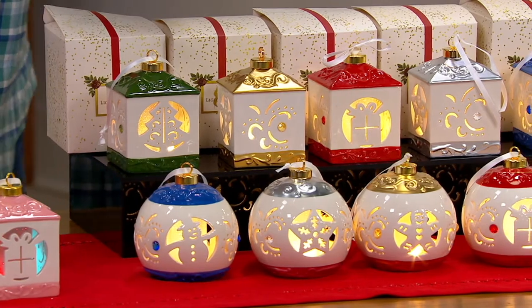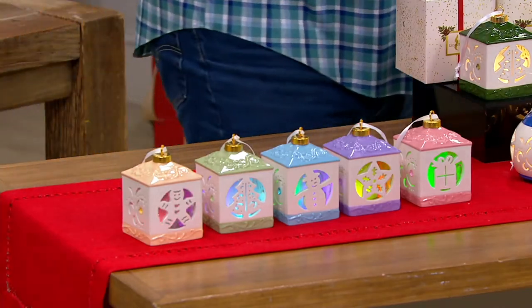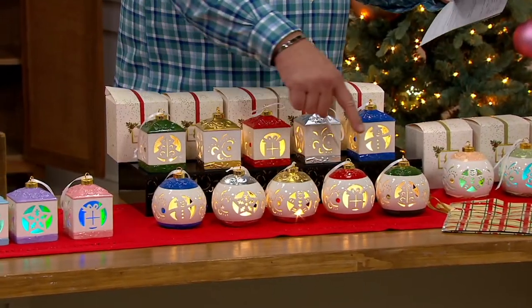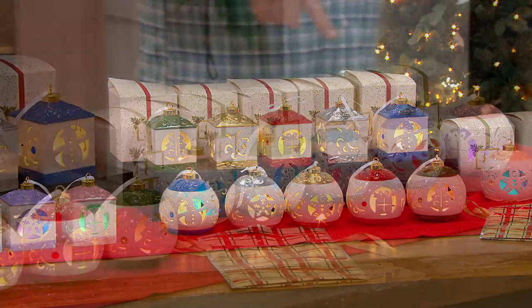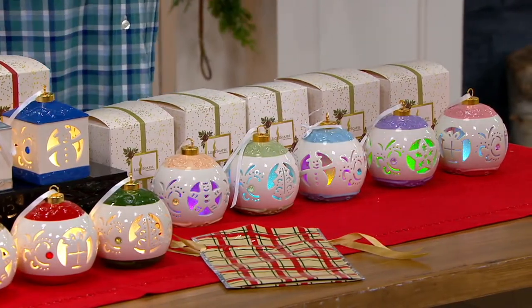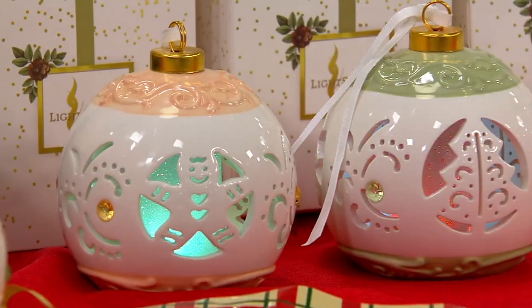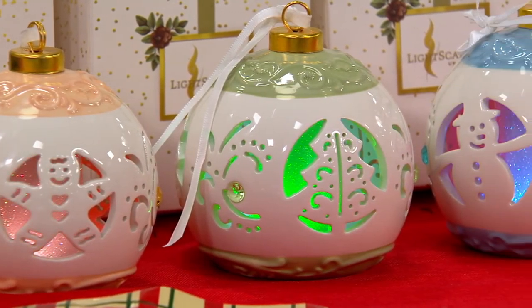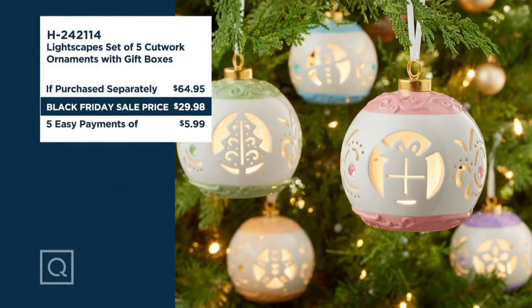I have this for you in the pastel lantern, classic round, classic lantern, or pastel round. These were on earlier today and 2,000 were ordered. What's really exciting is that you can do the color morphing, or a regular white light on the inside just by turning a switch on the bottom. If you were to buy five of these with their gift boxes at retail, you'd be looking at almost $65. Tonight our Black Friday sale price is $29.98, saving you almost $35.